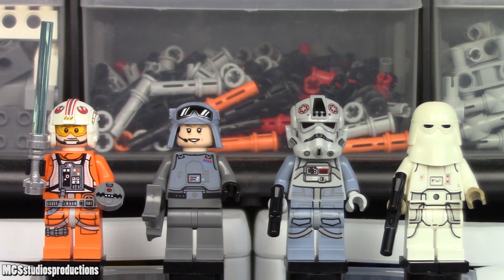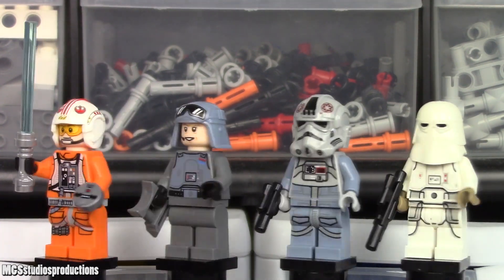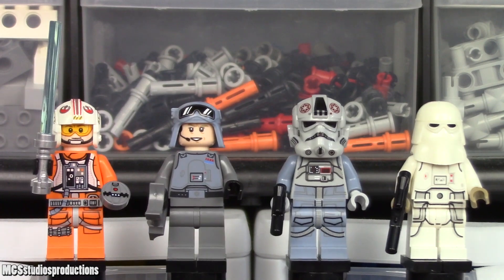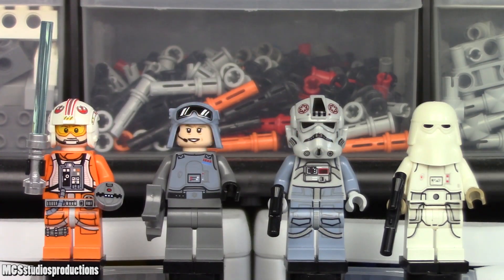There are a grand total of six minifigures included in this set, four of which are relatively unique, even though the duplicate figures do have different faces underneath. Included figures are Luke Skywalker, General Veers, two AT-AT drivers, and two snowtroopers.